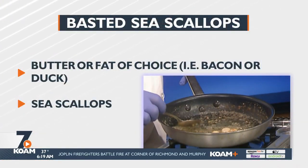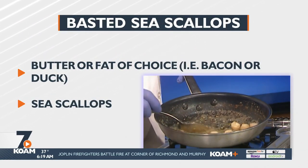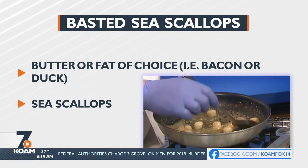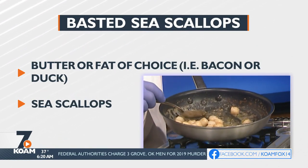We're just basting away on our sea scallops right here. You can see how they're getting nice and golden all the way around. Just keep them kind of moving so that they don't overcook.